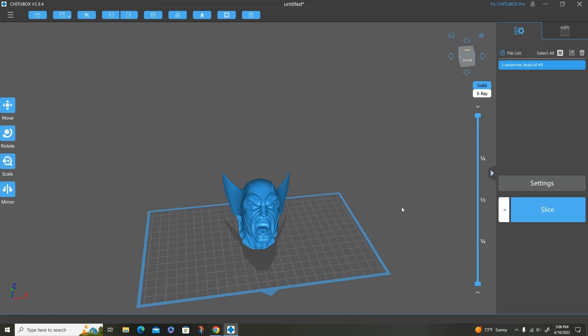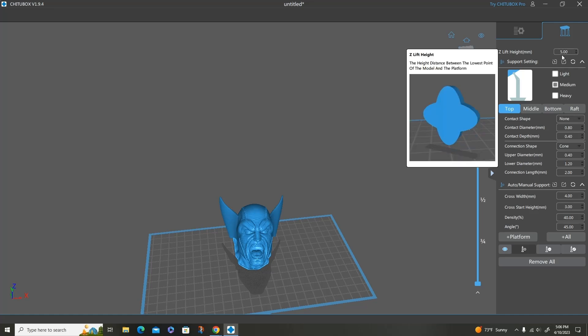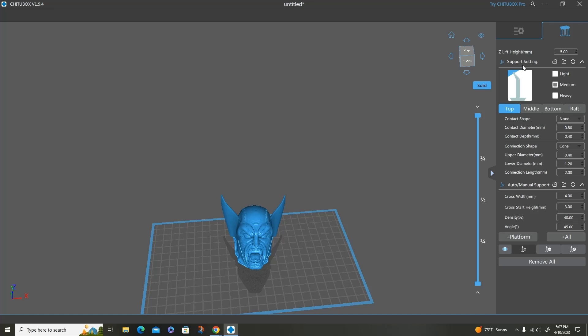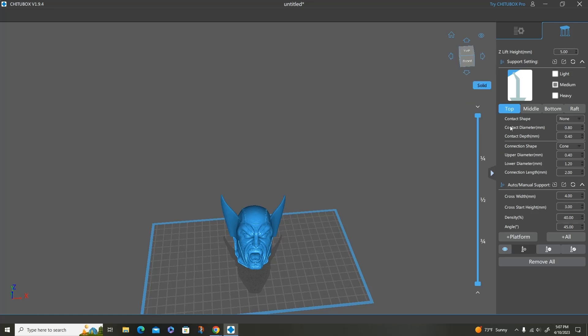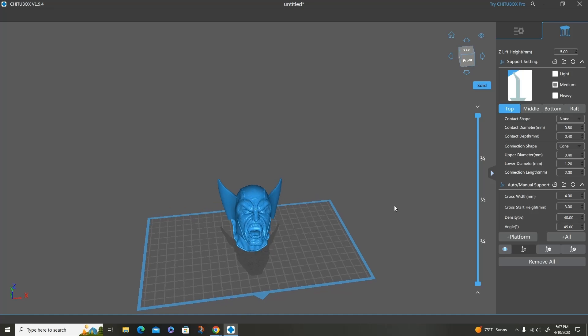Now I'm going to add supports. I do auto supports — I don't do any pre-support files at all. I let ChituBox do everything. These are basically my support settings, which are stock. My Z lift I usually keep at 5 or 6, which is basically how high it takes the model off the build plate. If you have a zero Z lift you're basically printing dead onto the build plate, and that's not good — that's setting yourself up for a failure. The other thing I do differently is I always use medium supports. A lot of people use light or heavy, but I keep everything at medium and my support settings are the same for all of my models.